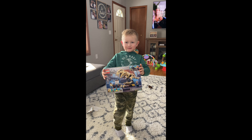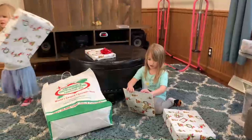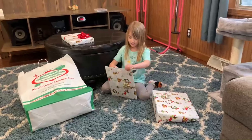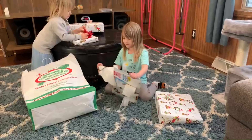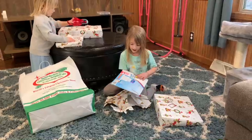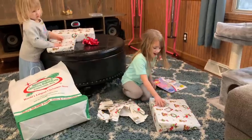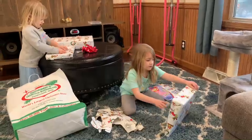Thank you, Chris, so much. I'm going to open this for me. Wow. What is this, Mom? You're not kidding me. Wow, I have pictures. Hooray. What's in this one? I'll open this one.